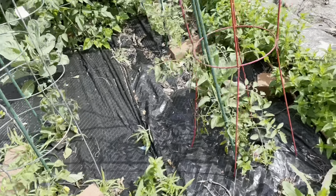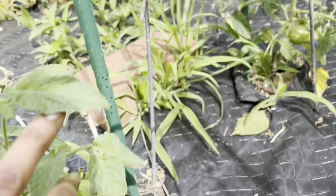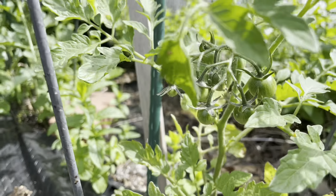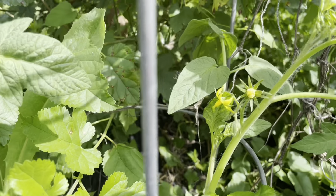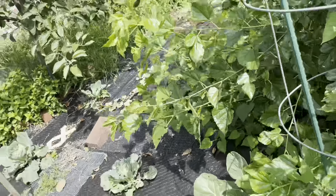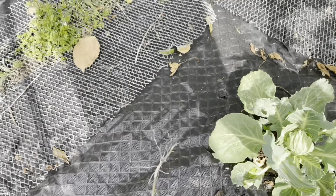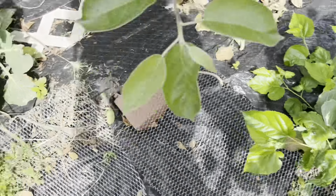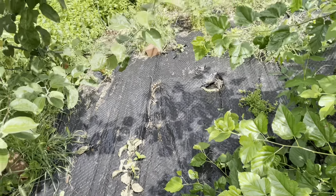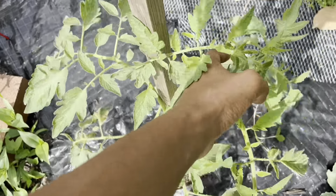I hope you guys really enjoyed this update. Another view again of the tomatoes we have growing. All the flowers are blooming — we got the morning glory trying to get in here. No morning glory, more cabbage. After I sprayed them they all look pretty okay.